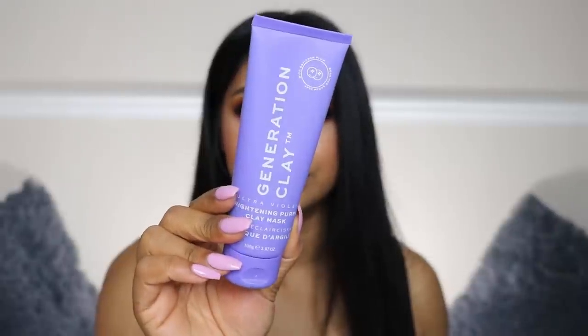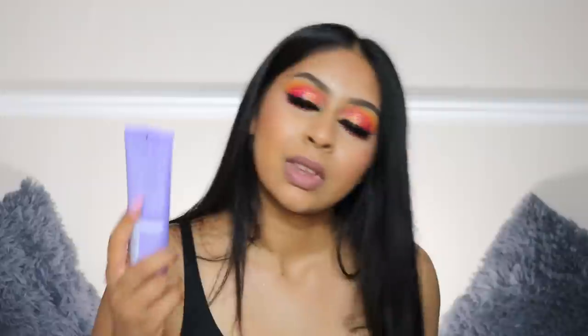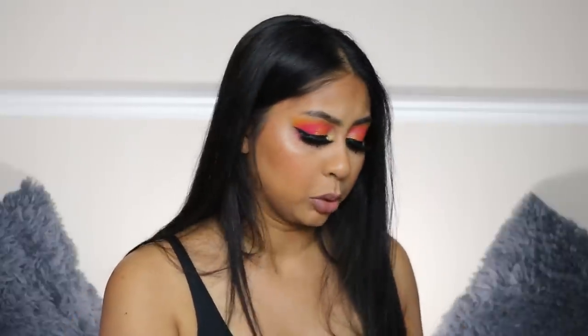Now we have the Jennifer Lopez x Gen Clay Brightening Purple Clay Mask — another mask! Purple is my favorite color, just so you know. This retails for $39. There are a lot of high-end products in this box, which is such a bonus — it is a premium box so I'd expect premium products, and that's a huge thumbs up from me. It's literally purple and it smells just like a clay mask.